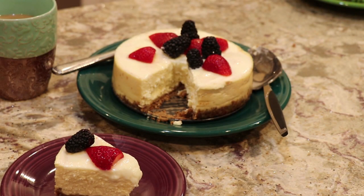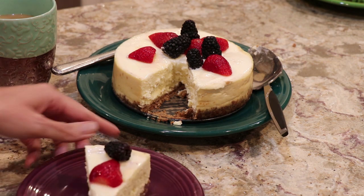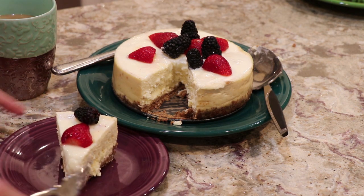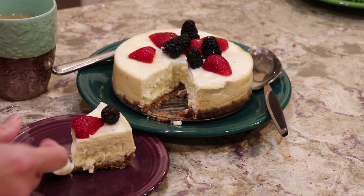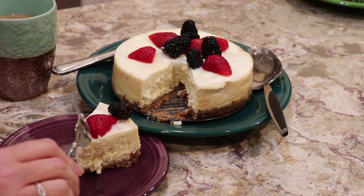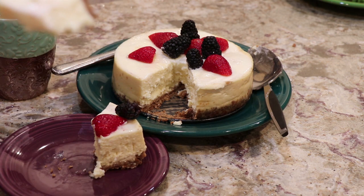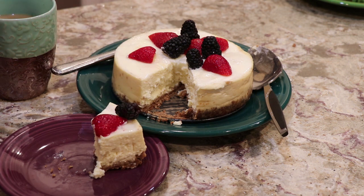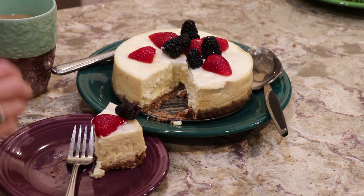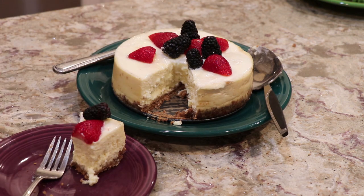Let's see how it tastes. That is really good. Nice New York style. It's going to get even better as it gets even colder. I hope you guys give it a try and you like it — let me know.